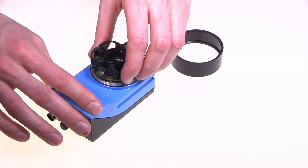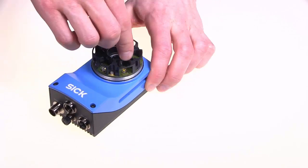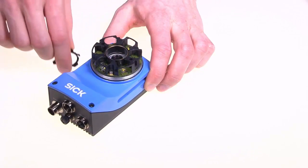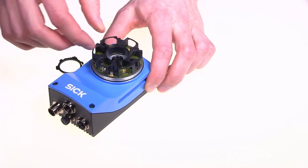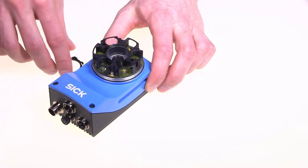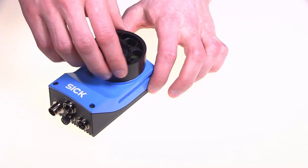Mount the light. Optionally, use a filter and a filter holder. Finalize the assembly by attaching the protective hood.